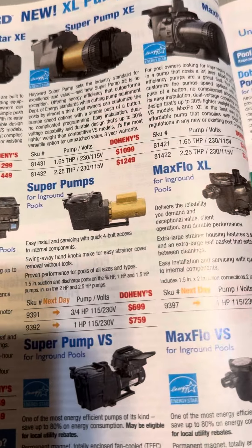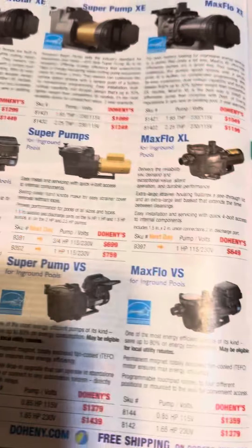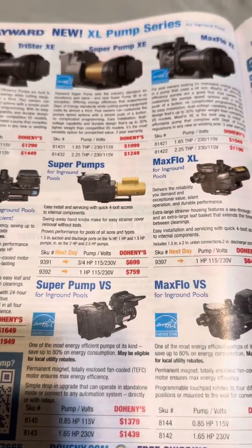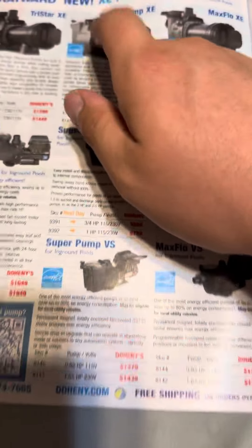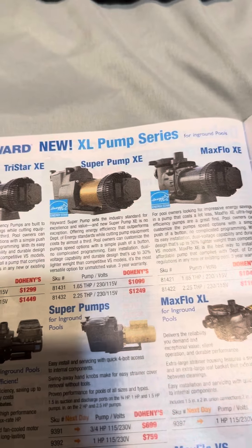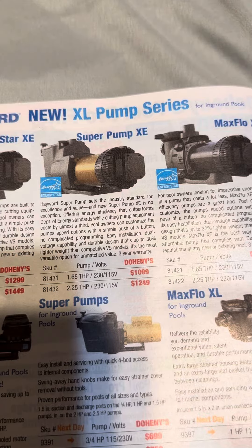The price is — it's a three-quarter and one horsepower. They don't make a one-and-a-half horsepower for this anymore. The price is $699 and $759. This is the newest version that came out — this is the XC series. That's $1,999 and $1,249. This is expensive.